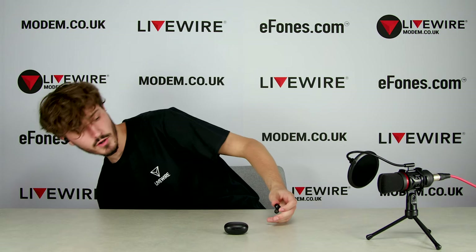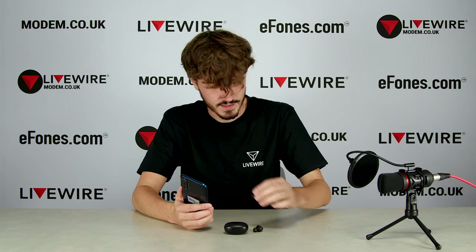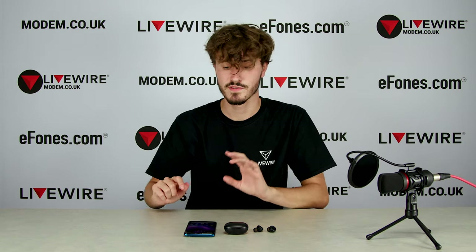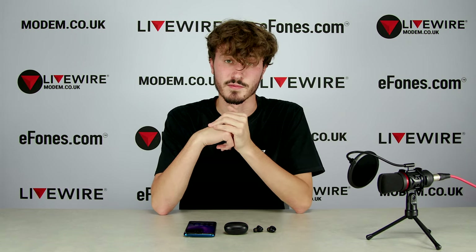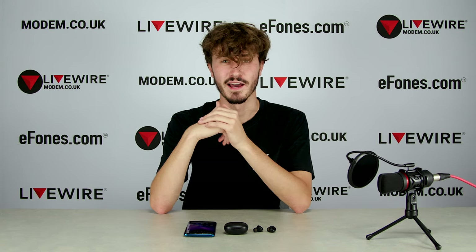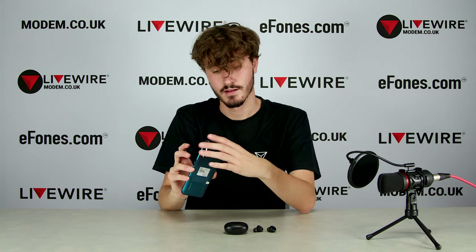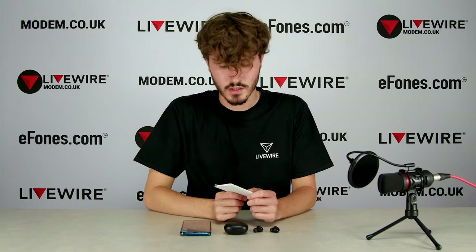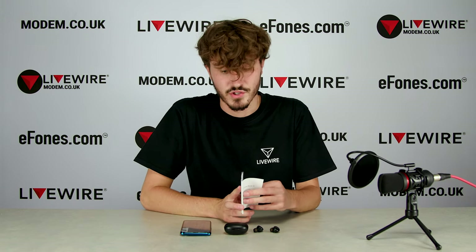Let's do a sound test. I've got the Realme X3 SuperZoom here — a phone I did a quick unboxing on with our main channel, ephones. I'll link that in the description. We also have a follow-up in-depth review video coming out, so I'll link that when it's there as well. I'll pair these Buds Q to this phone just so we can see how they sound. Let me have a quick look at the quick start guide since I'm not 100% sure how to connect them yet.